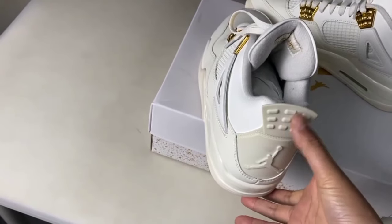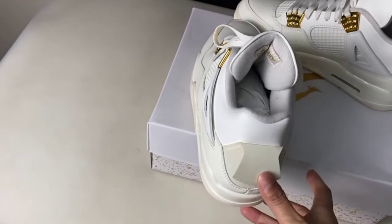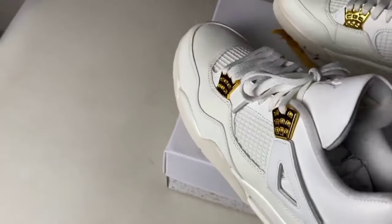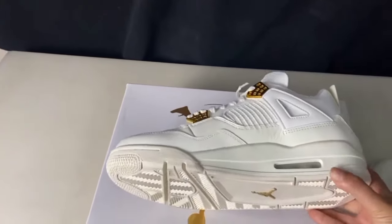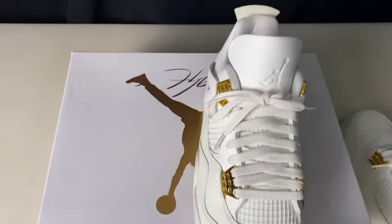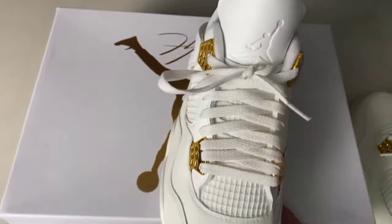You can check here the label, check from here, and also check the quality of the shoes. This is an amazing shoe. You can check the sole — the jumping man is present. Also you can check the other one; the other one is the same as the first one.